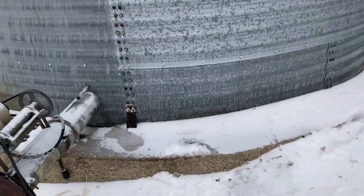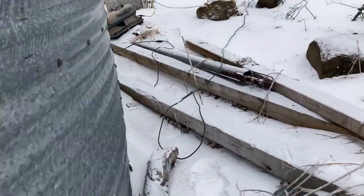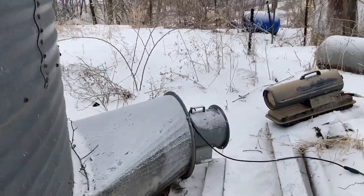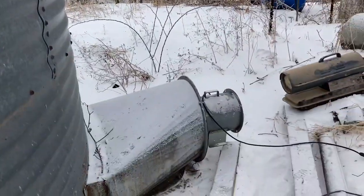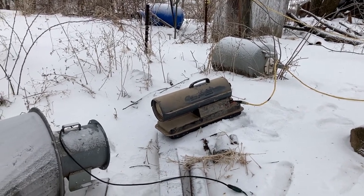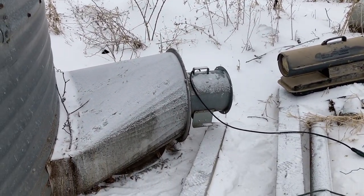So we're trying a little technique — we've got a drying fan blowing underneath and we closed the top vent so it's forcing the air out the auger. We also put a torpedo heater blowing on the fan, so I'm hoping that'll help break it up.